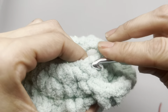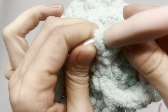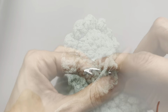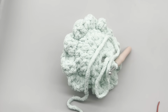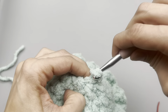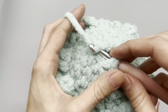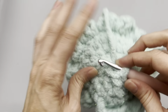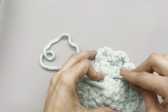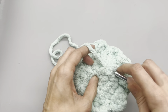Now go back to decreasing - we're going to decrease into every single stitch around. Make sure you're still keeping track of your stitches with a marker. Once done, cut yourself a little tail - you'll still have a small hole. Go into the next stitch, draw up a loop, and pull the yarn through. Then go back and forth to close up the hole, and hide the end in your work and cut it off.